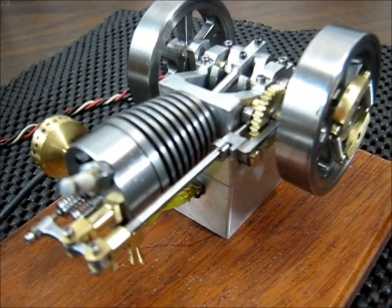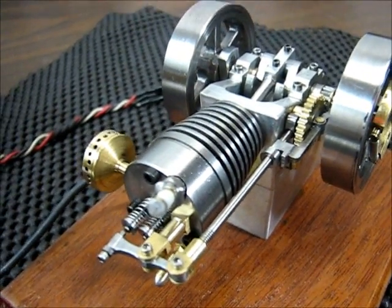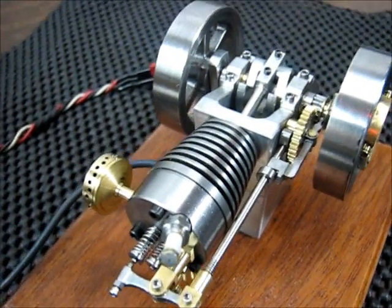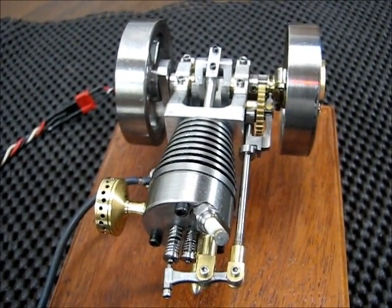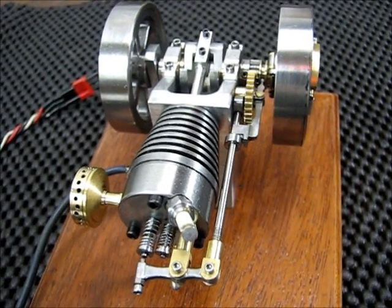This involved modifying things like the gears, the crankshaft had to be lengthened, and it included making all the parts to make the latch and the lockout mechanism for the hit-and-miss to work.